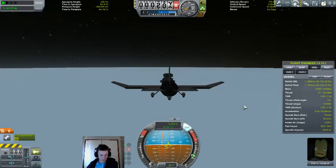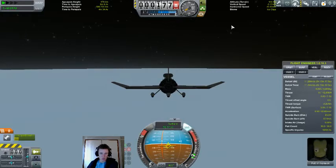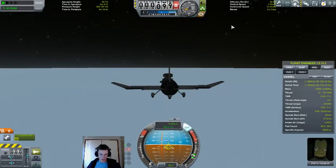Smooth, featureless ice — not the best for judging your speed or altitude. So this is an IFR landing through and through. I've gotten very good at these in the past, due to having played with the PlanetShine mod.